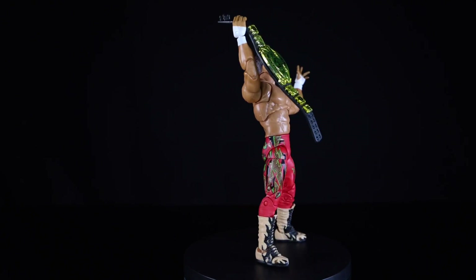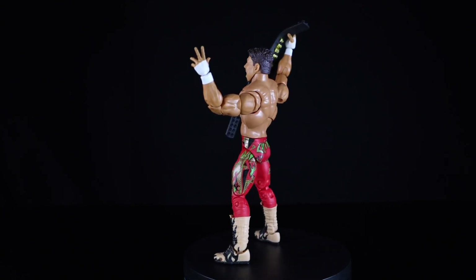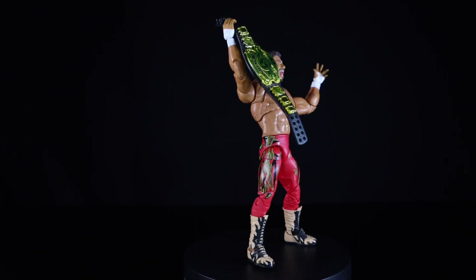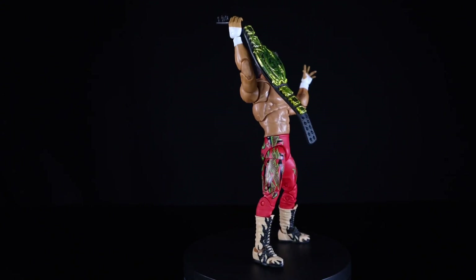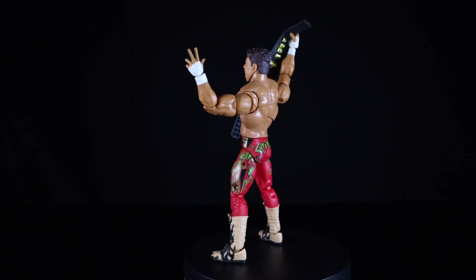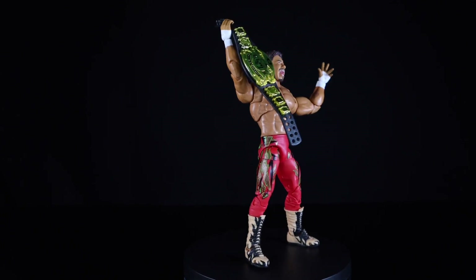There you have it — another solid release by Mattel. This is my definitive Eddie Guerrero figure; I don't think I need any other. I'd love to see different color variations like flame pants or different outfits. Again, my biggest complaint is that upper torso being a bit big and bulky, making the body look out of proportion. But other than that, this is a solid figure and if you're looking for an Eddie Guerrero figure, this is the way to go. Rest in peace to the legend. Make sure you follow me on Instagram, Twitter, and TikTok — links are in the description. Hit subscribe and like, and let me know in the comments what you think.